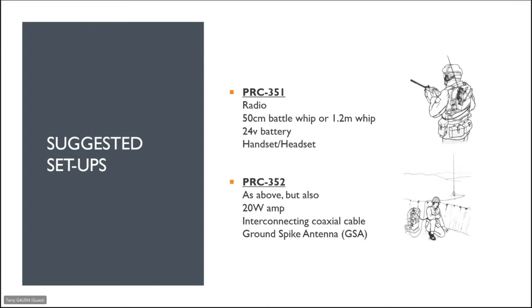For the PRC 351 you'd expect the radio, a 50-centimetre whip or a 1.2-metre telescopic whip, a 24-volt battery, a handset, and a headset. The PRC 352 is the same but adds a 20-watt amplifier, an interconnecting cable, and a ground spike antenna. The 351 is carried on the soldier's back with an antenna — much like the Falklands yomping photo — while the 352 operates with the 20-watt amplifier and the ground spike antenna positioned away from the soldier.